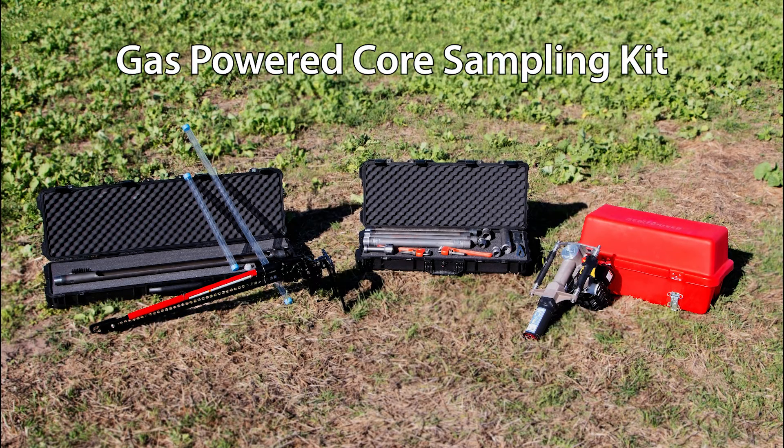This video features our gas-powered core sampling kit, which is ideal for obtaining core samples up to a depth of 8 feet.